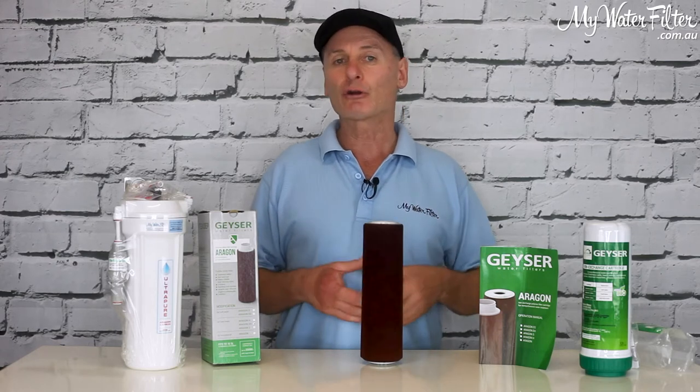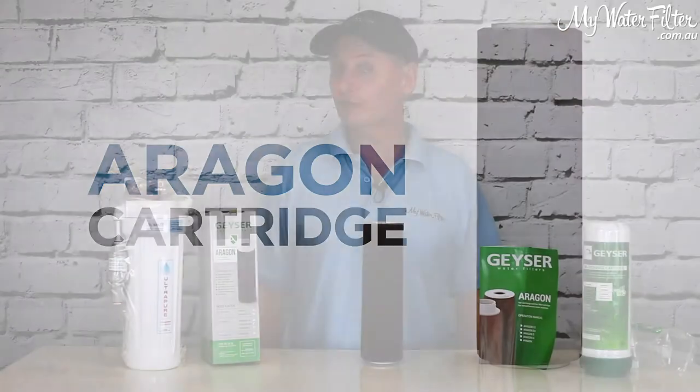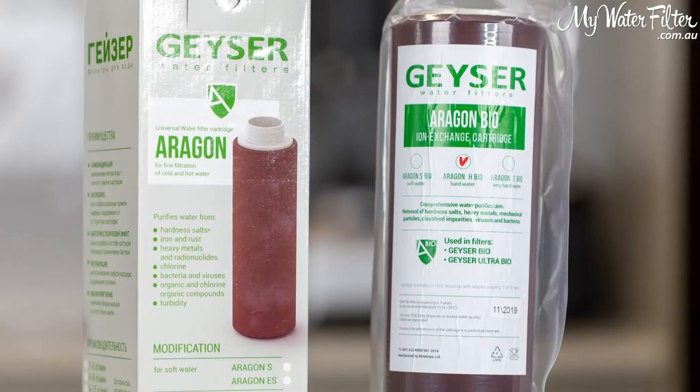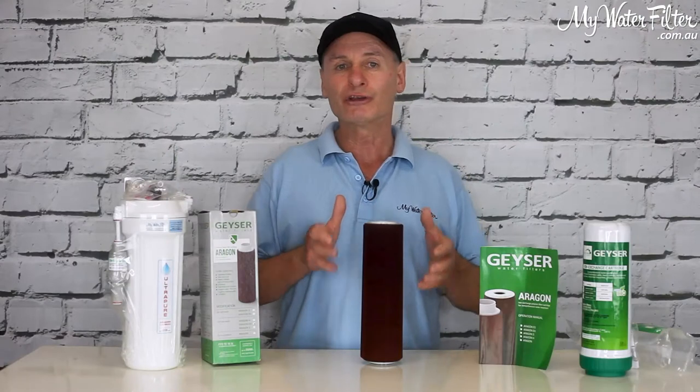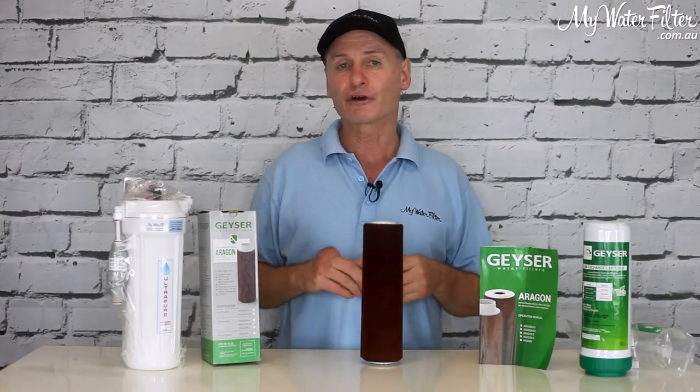This is the Aragon cartridge in front of me now. It's the same cartridge that myself, all directors, everybody uses here at MyWaterFilter. The Aragon cartridge is so good — it takes out the normal chlorine, chloramine, all the normal nasties that we've got in our water here.